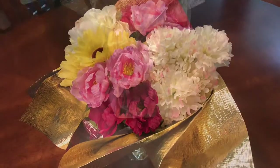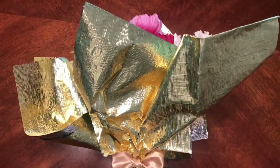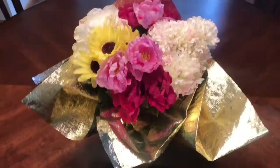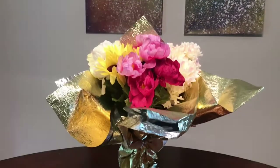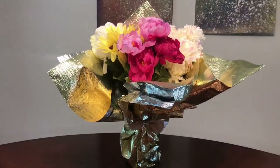This one might even be my favorite — it's super adorable, I love it. From the side and from the top down it really does look like a bouquet, but then when you look closely you can see the wine in there, so it's just like a little hidden surprise.